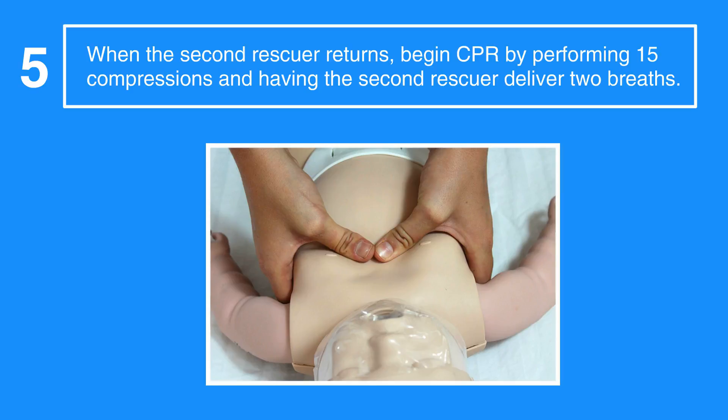Make sure not to press on the bottom end of the sternum as it can cause injury. Also, keep in mind that compression depth should be about 1.5 inches and at a rate of at least 100 to 120 compressions per minute.